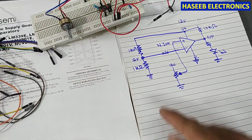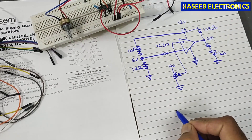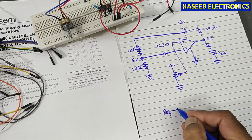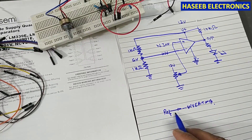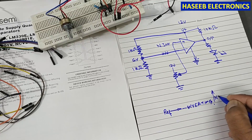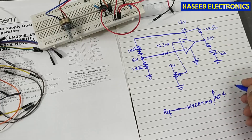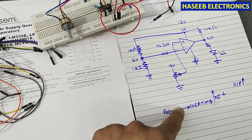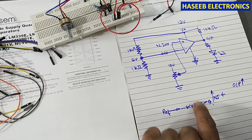When we apply a reference voltage to the inverting input and the non-inverting positive input goes high — exceeding that reference level — then the output will go high. That is the rule: when the non-inverting input voltage exceeds the reference voltage at the inverting input, the output goes high.